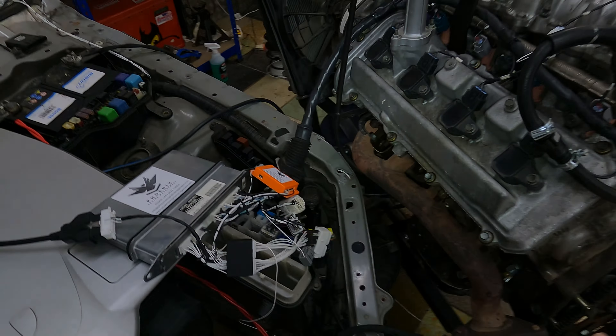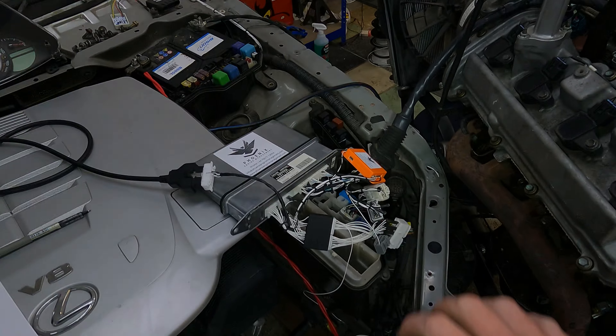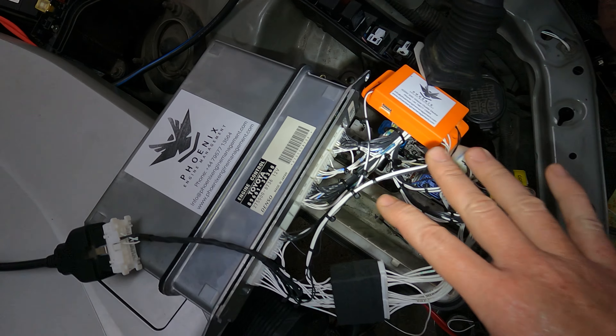Right, so that's all done. Obviously the engine's not in my half cut, so the way the harness is routed now is not going to look exactly like your vehicle. You've got the grommet on there, obviously to go inside the actual ECU box, where it sits inside there, inside your IS300.